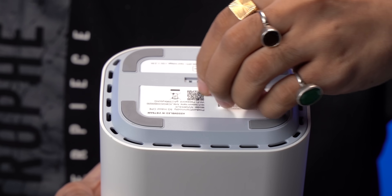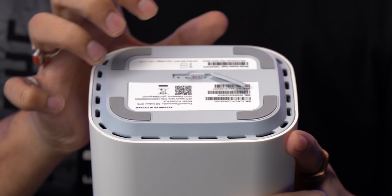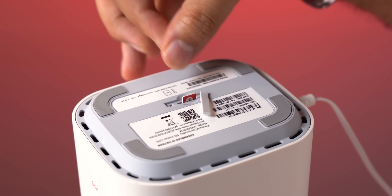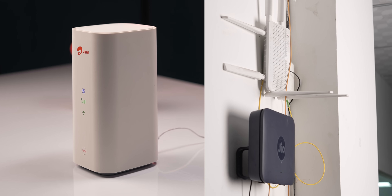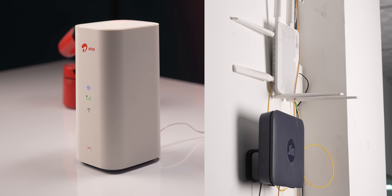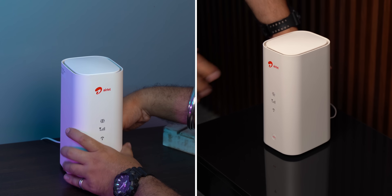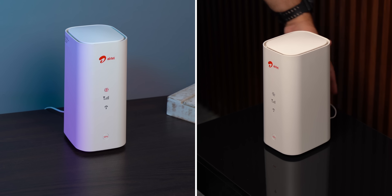On the bottom you get the SIM card slot which is easily accessible, but we tried a different Airtel SIM and it did not work — we also tried a Jio SIM but obviously that didn't work either. The best thing about this design is that unlike fiber connections, you don't have a ton of wires dangling around and you're not limited to a certain area — this can just be plugged in anywhere and it will work.